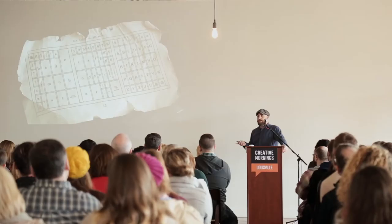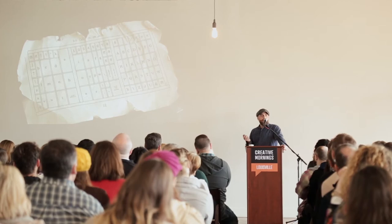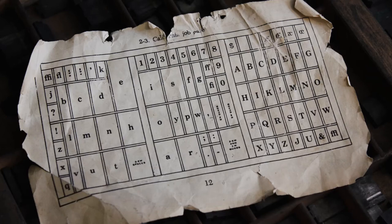In the 19th century, we combined the two cases into one — the California job case. The wood came from California, that's just where they got the term. The lowercase letters are off to the left and set in accordance to use. Think about how many E's we use — the E is the largest box. Much like keyboards, the faster we set our type, the more we get paid. The X, Z, and Q are off to the side because we don't use those as often.